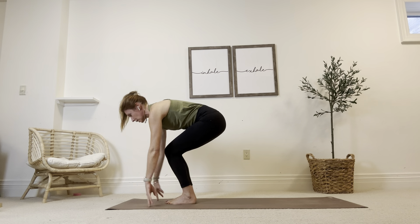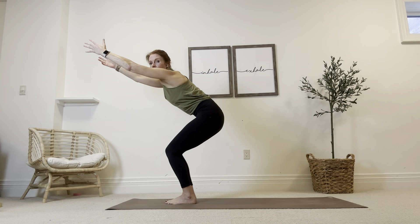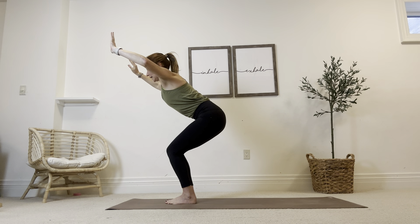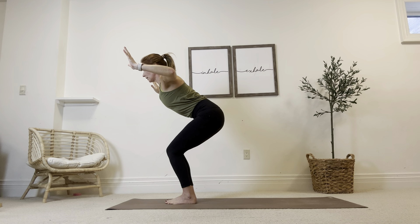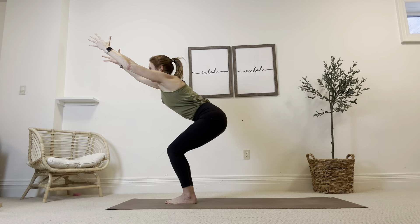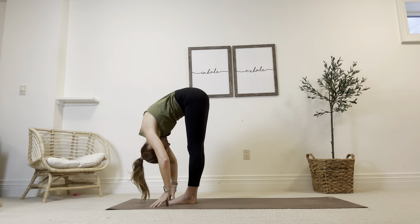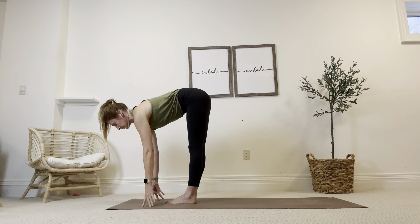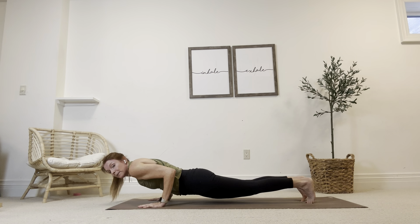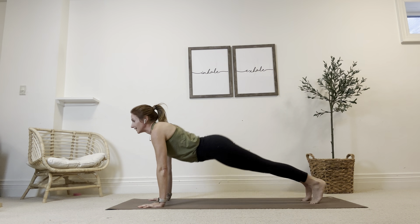And then chair pose again. Big toes touch. Sweeping the arms up by your ears. Tuck the tailbone under. Sit a little lower. Take a breath in. As you exhale, squeeze your back body, cactus your arms, squeeze. Inhale to reach high with the hands. Look up. Exhale, let it go. Forward fold, uttanasana. Half lift. High to low push-up. Option to pump out another push-up if you want. Upward facing dog, big heart opener. Downward facing dog, up and back it goes.